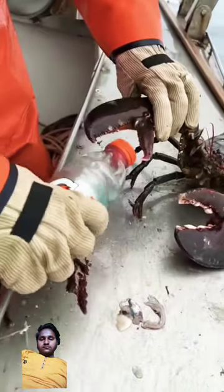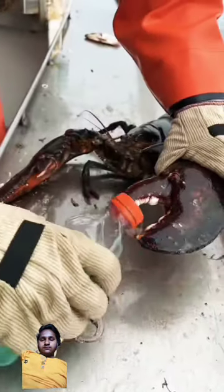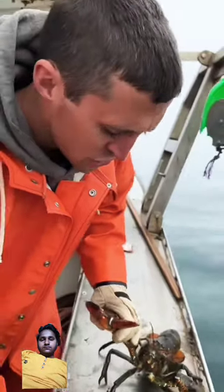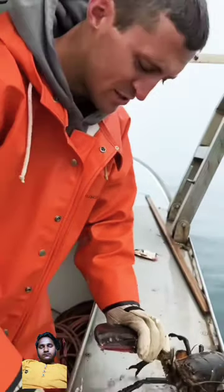The pinch claw is pretty quick. The crusher claw is pretty slow, but the crusher claw — you can see the big molars and teeth. The crusher claw is designed to crush bones and shells. The pincher claw just rips — rips meat, rips skin, doesn't have as much power.